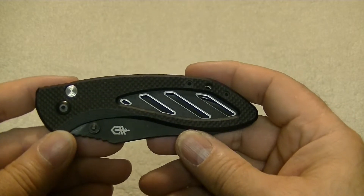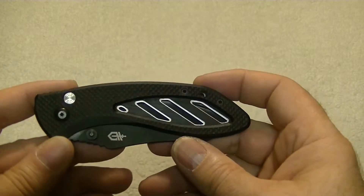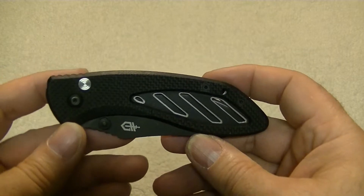Massachusetts Prepper back at you today. Today we're going to do another little knife review.